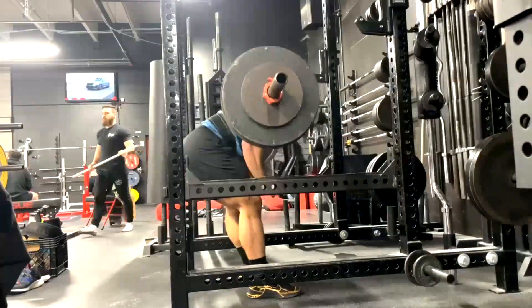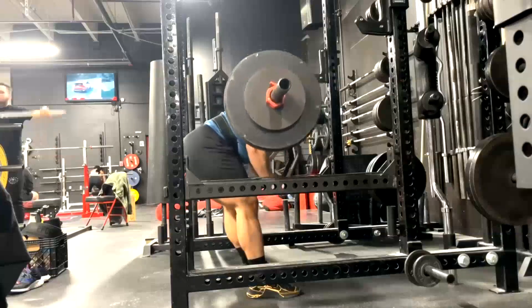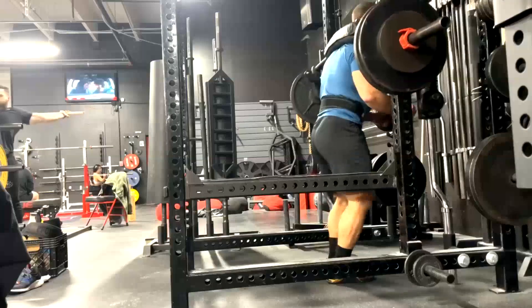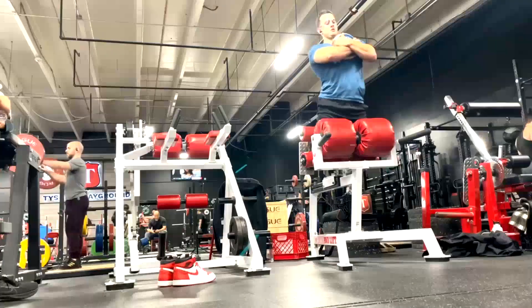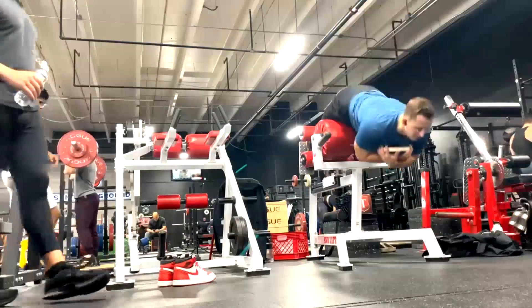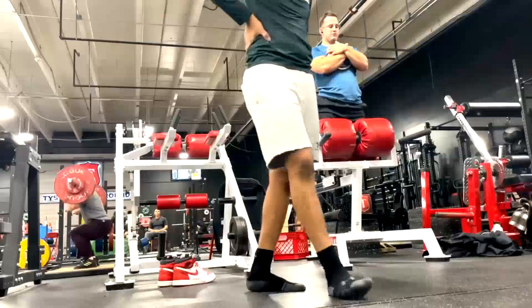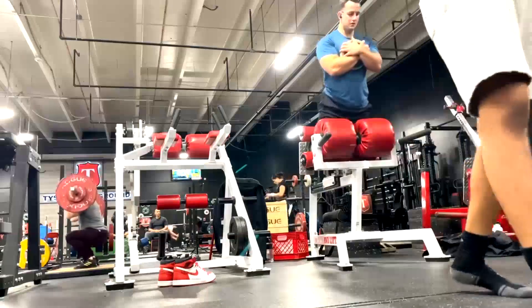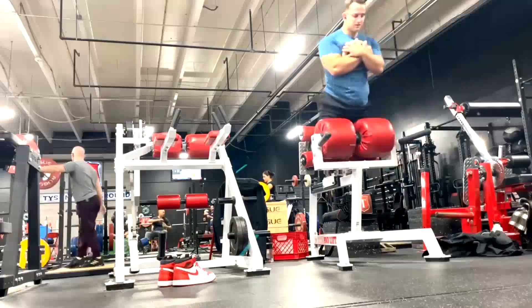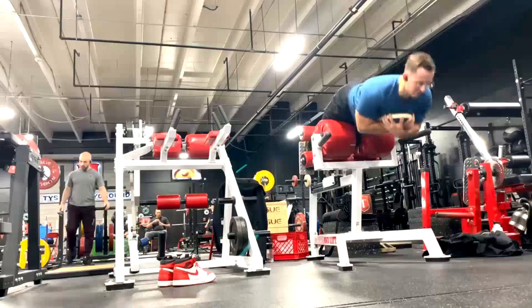His supplemental lifts on this day are pull-ups, good mornings — he's using the Kabuki Transformer bar for that, a great bar for people on conjugate. Then we do glute ham raises. Since he's got that roller pad he's adding weight at this point. Those pads are nice — I've only had one gym I've trained at that had those pads, and they're pretty legit.